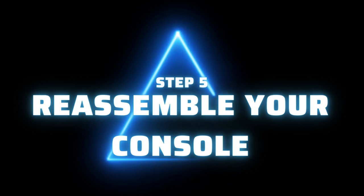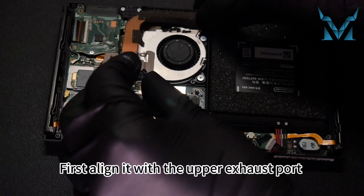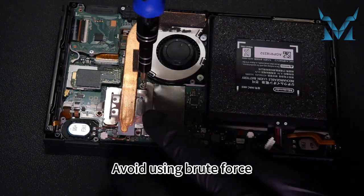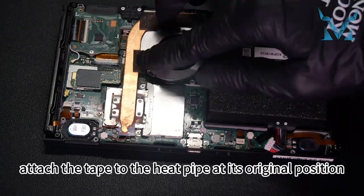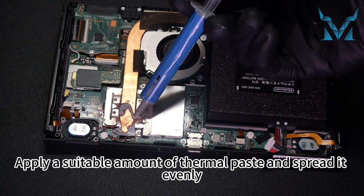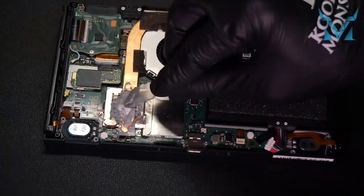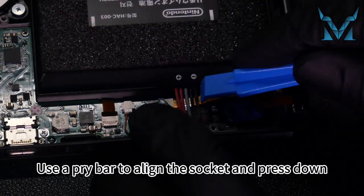Step 5: reassemble your console. Follow the same steps in reverse to install the cooling module. First align it with the upper exhaust port and then gently put it down — avoid using brute force. Then install the three screws on the cooler. Attach the tape to the heat pipe at its original position. Apply a suitable amount of thermal paste and spread it evenly. Now reconnect the power cable — use a pry bar to align the socket and press down.